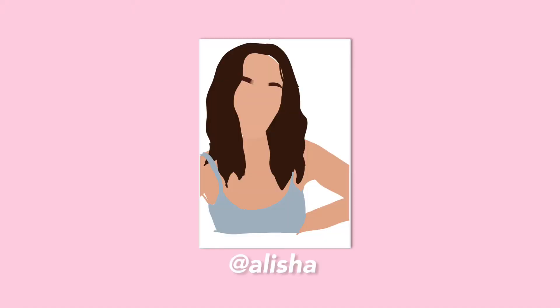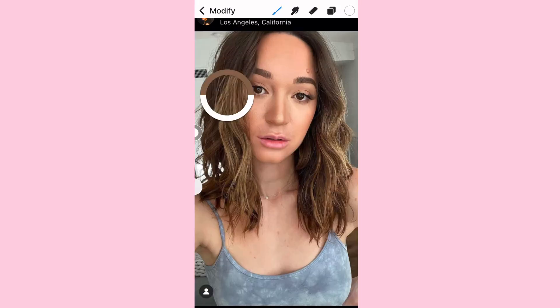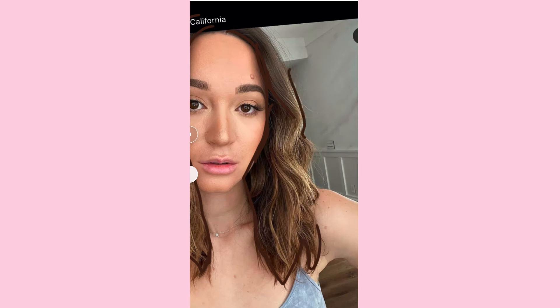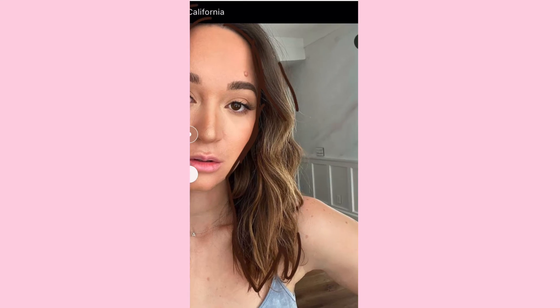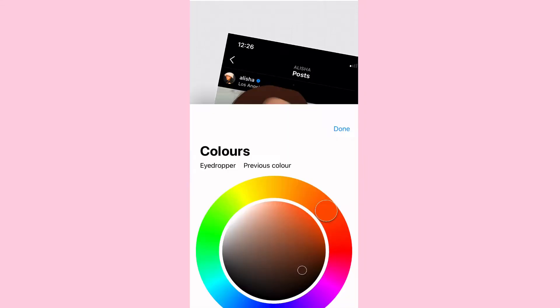Hi guys, so today I'm going to be showing you how I did this portrait of Alicia. You basically get the picture that you want and you create different layers so that everything's on different layers. Right now I'm doing the hair, so you just kind of follow around where the hair is going.